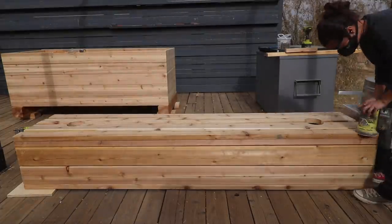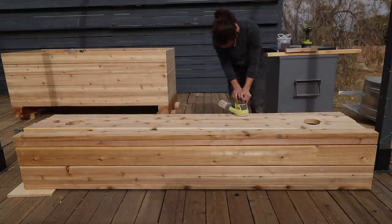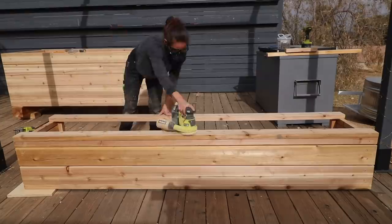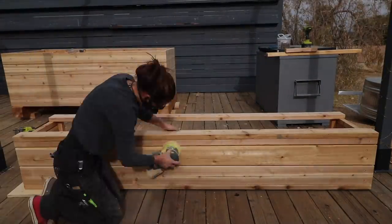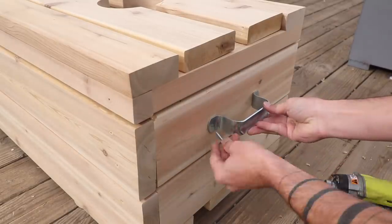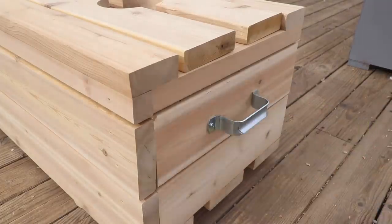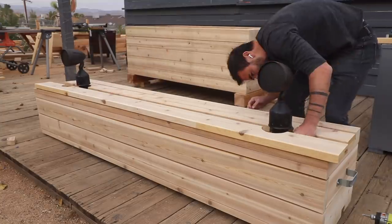We then sanded all the cedar with first 100-grit paper and then worked our way up to 150-grit. We're going to be moving in about six months, so we want to make this as portable as possible. It would also just be really cool to take this way out into one of our fields and have a little dance party if we wanted to. So we put on some handles. I placed the speakers and then screwed in the top boards around them.